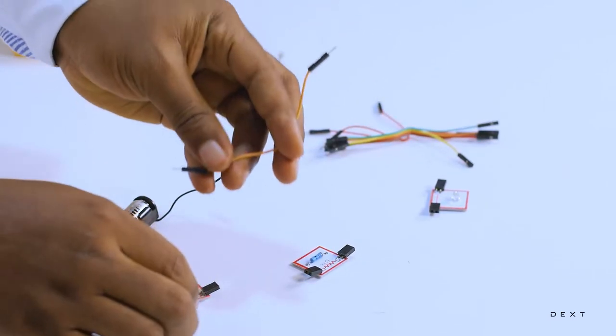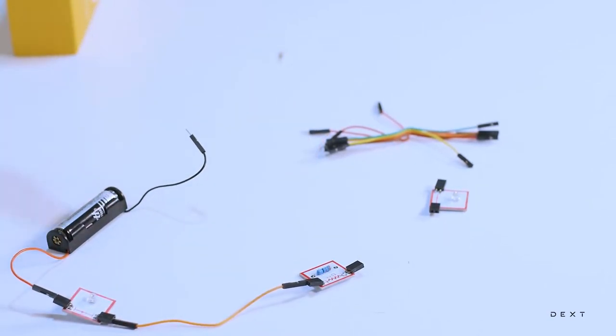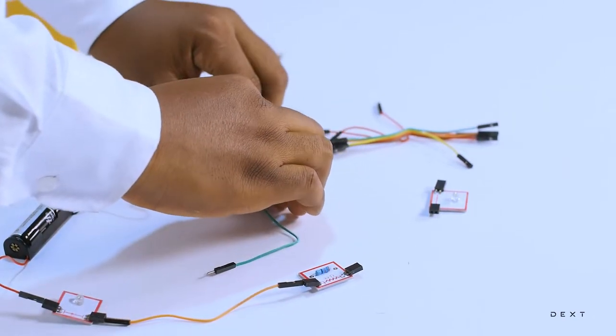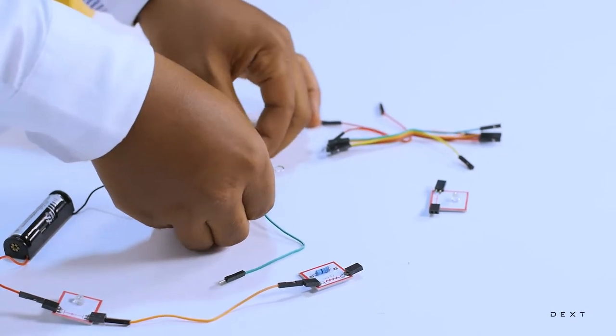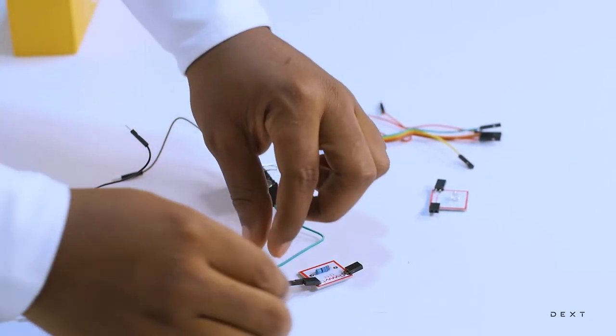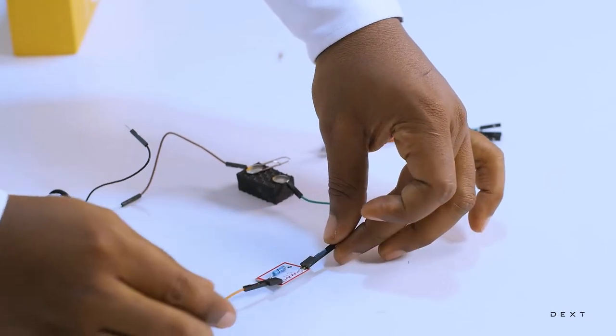We are going to connect our LED to the resistor. We created our own electronic component in a previous 6.3 video — let's bring that component into the circuit as well. So we have our switch here. Let's make sure everything is nice and tight.